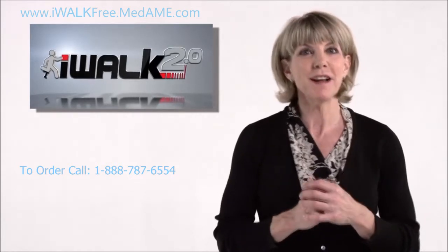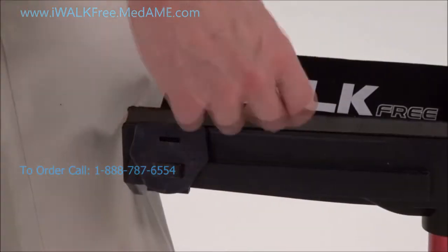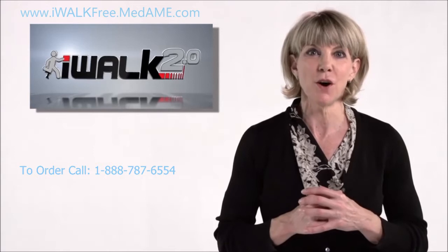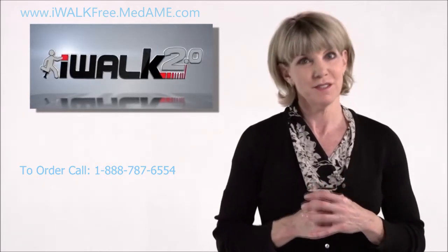Later we'll raise it a bit, but for now tighten the clamp bolt and check the height. Make sure the spring heads are fully engaged in the holes, otherwise the crutch can collapse when you put weight on it.